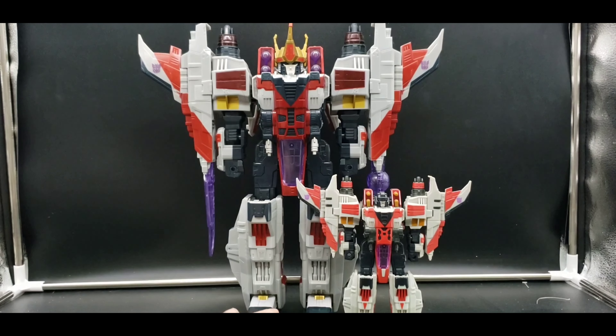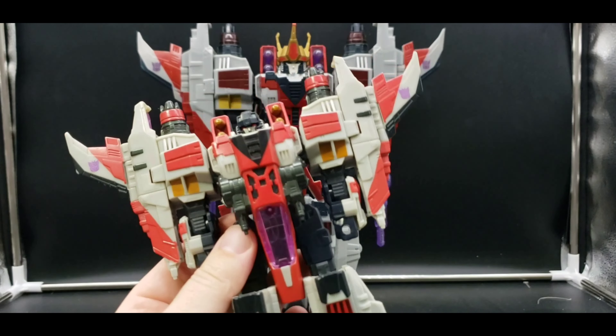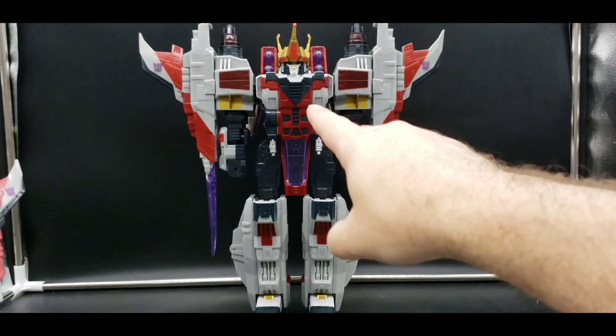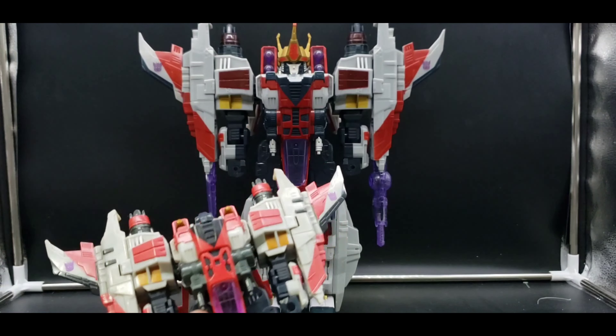To see Starscream at one point obtain supreme power, and kind of not fully overthrow Megatron but obtain his own army — that was very cool. He is definitely my favorite iteration of Starscream, not really from the show as much as from the way he looks. I love his jet mode, I love his robot mode. He looks so menacing. I just wish there was more to his articulation.